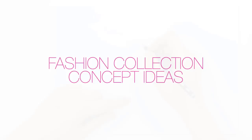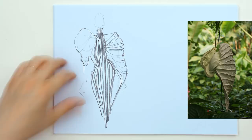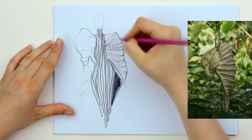Fashion collection concept ideas. With the next two videos I will continue with the plant series. The inspiration can come from anywhere, but some of you wrote me asking for a fashion collection inspired by plants. So here we are.